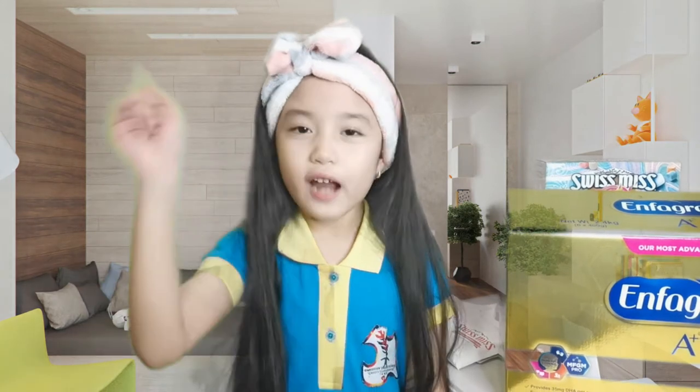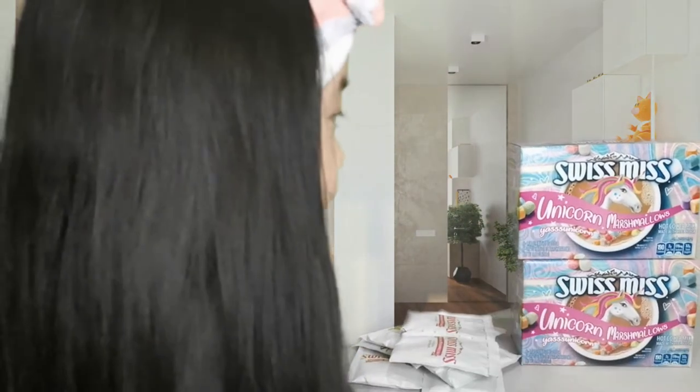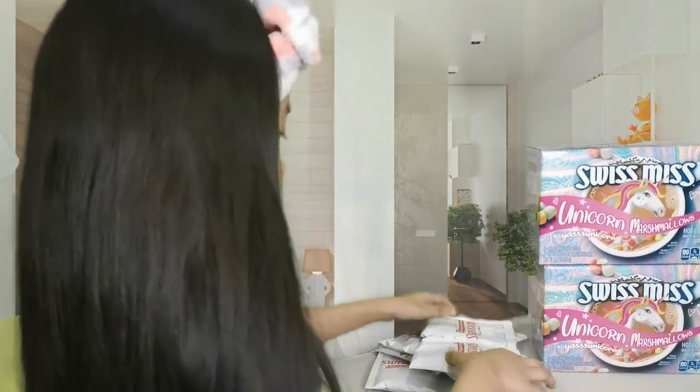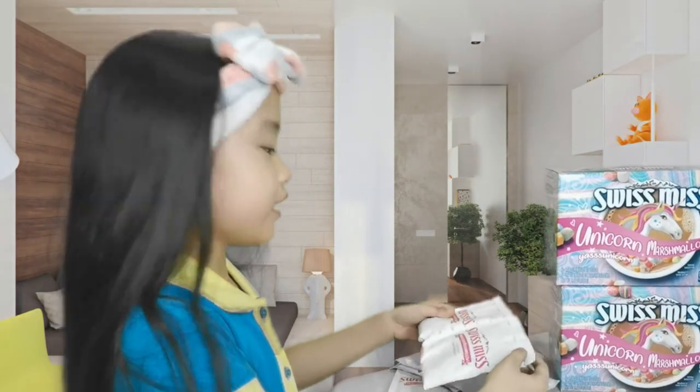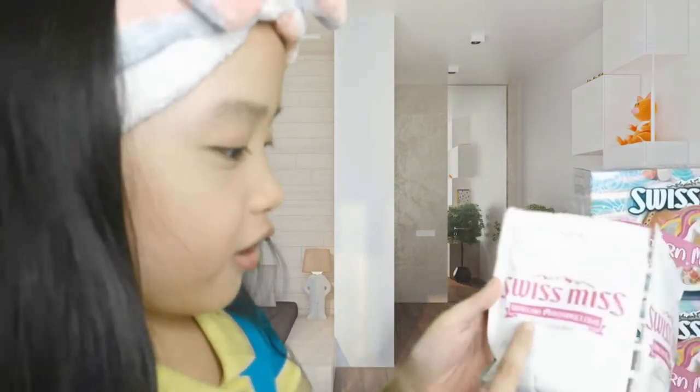Don't worry guys my dad will go to the supermarket later to get my milk. And for now I should try this one. It's also like milk guys. So this is the hot cocoa mix because it already says so.